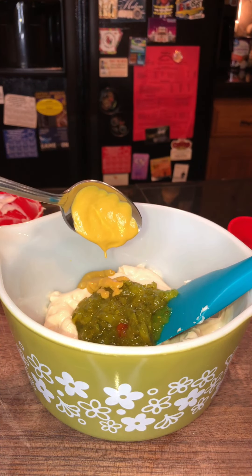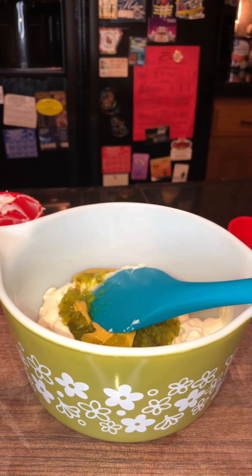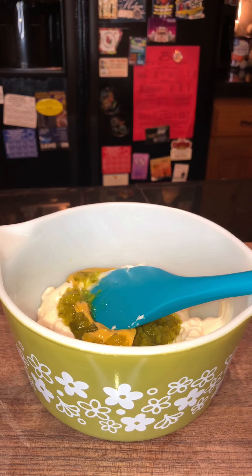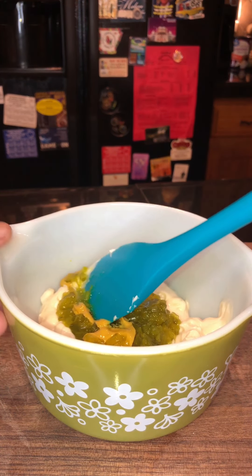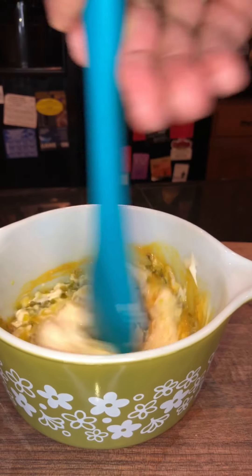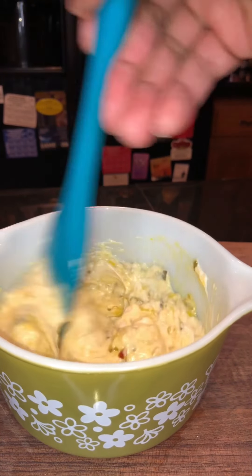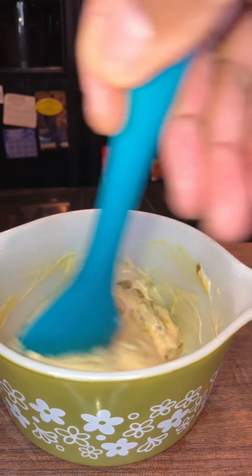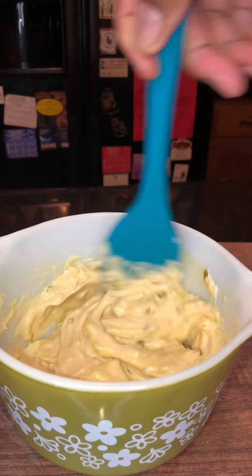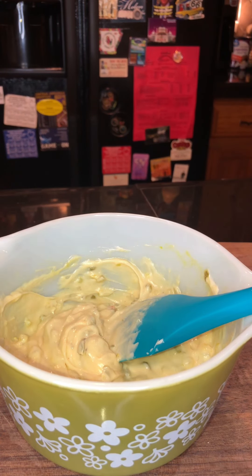Okay, excuse my mess — we're just gonna mix that in together. Y'all know what that sounds like? A mixture of tartar sauce — that's what it sounds like. Now I'm just gonna add a little bit more relish.